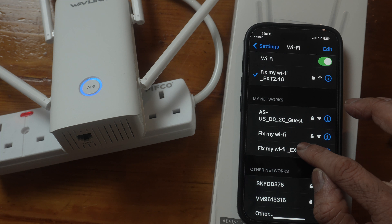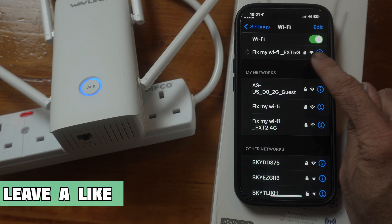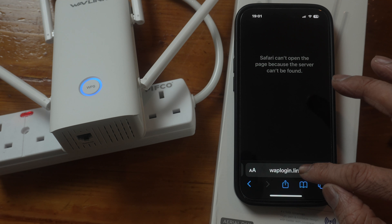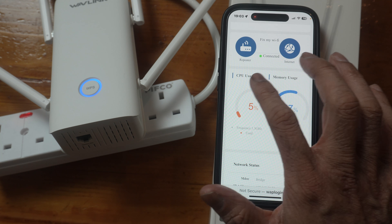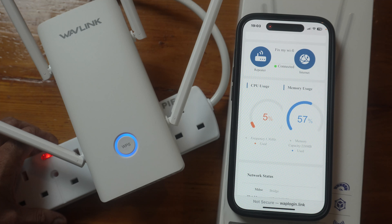I can also connect to the 5 GHz — let's connect to that. I am now connected to the 5 GHz as well. Going back to Safari and navigating to waplogin, I'm logged into the web page which is giving us information: repeater connected to internet.